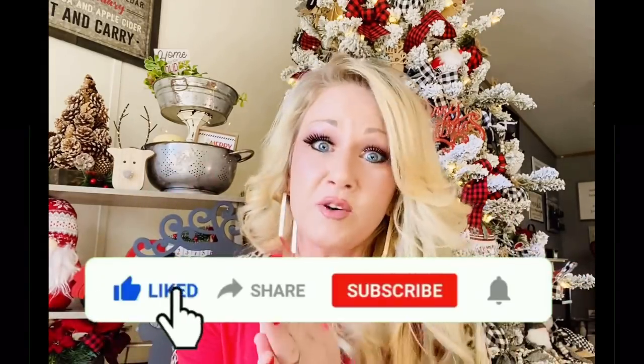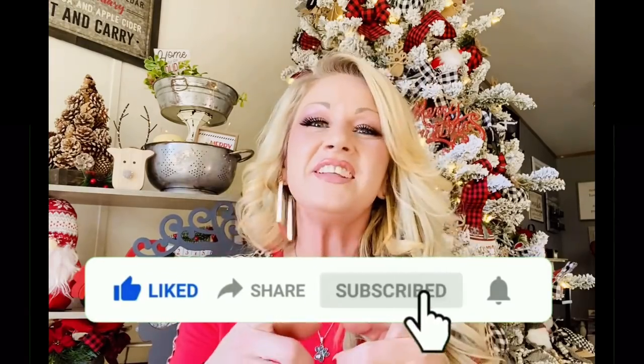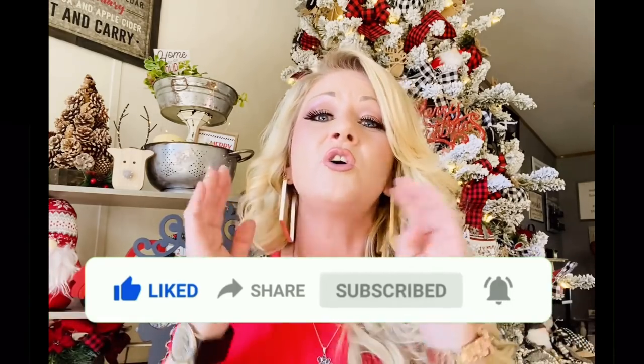That is it for today! I hope you guys have enjoyed this video. If you did, please give it a thumbs up, don't forget to share with your friends and family, and if you would subscribe that would be so awesome. Thank you, thank you, thank you in advance. Hit that notification bell so you'll know each time I upload a new video. Go check me out over on Facebook and Instagram — y'all have a blessed day!